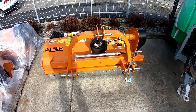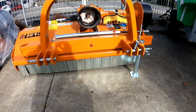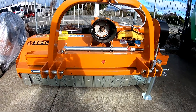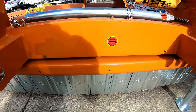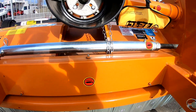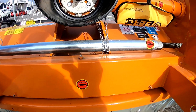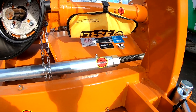Hi there, today I'm going to be running you over the grease points on your Bertie TFBY mulcher. Starting with our headstock, we have four: one located next to our link arm, left and right, we then have one in the middle on the top and one on our threaded rod for our adjuster of a headstock.